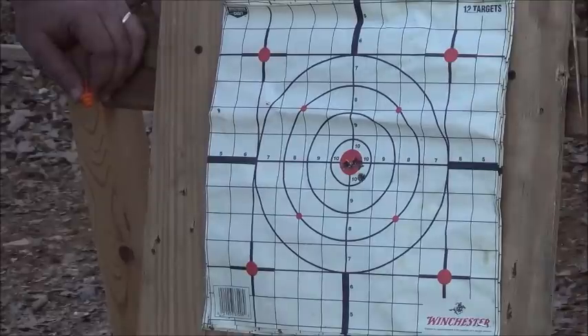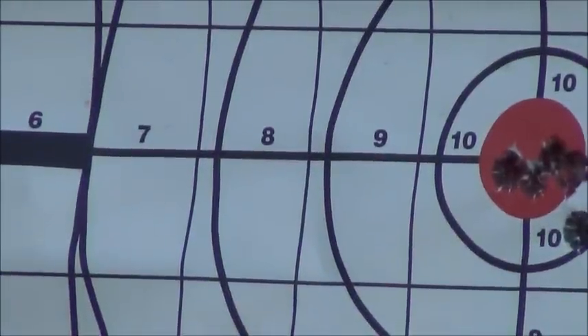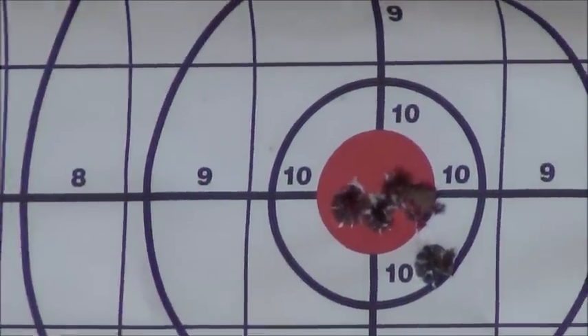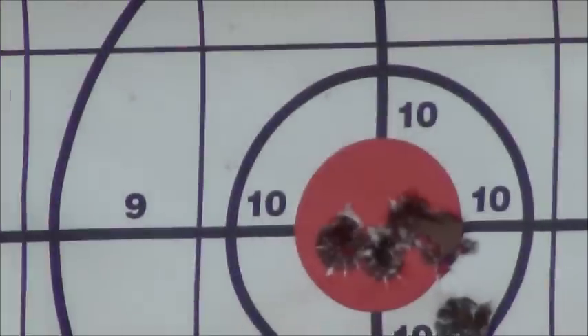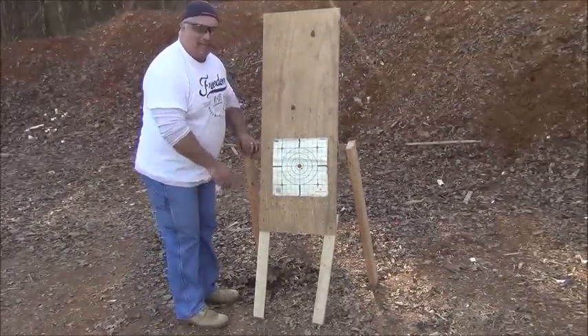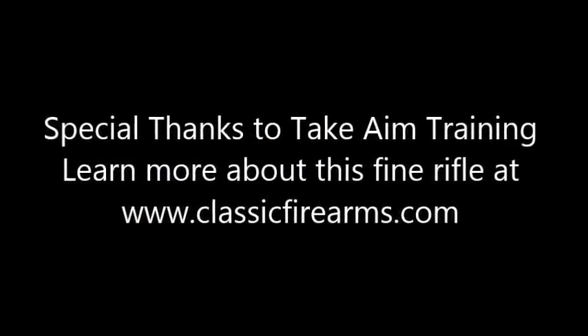Eric, you're at the camera now — can you tighten up on that, will it zoom in so the folks can get a good visual? That's a good shot right there. I'm very pleased with that. The 214T — I always close it out by saying www.classicfirearms.com. Thank you.